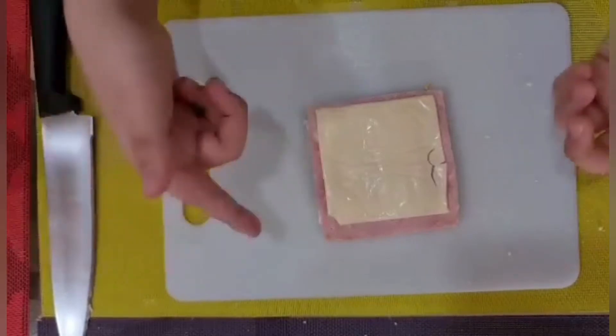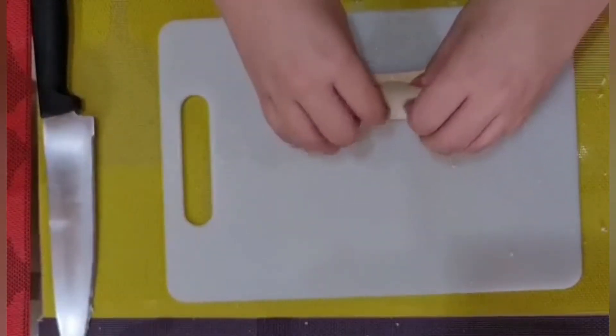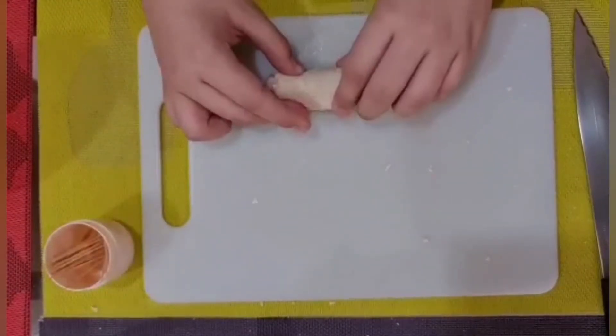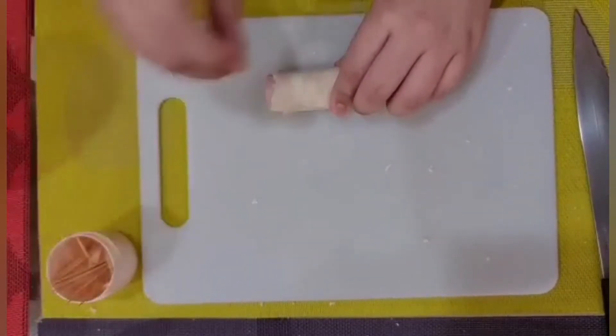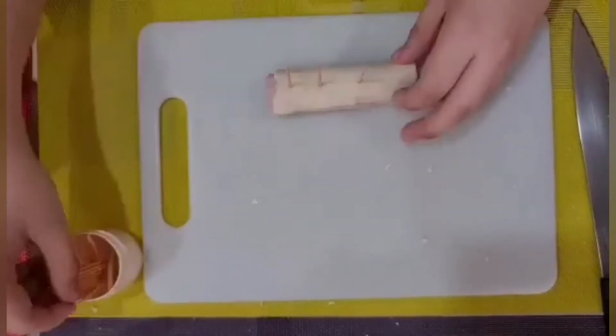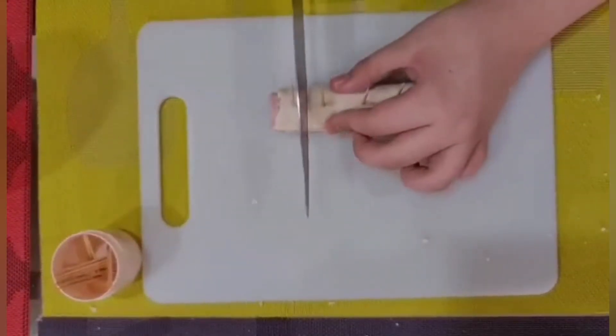After that, roll it. After I hold it, you have to put a toothpick so it won't get opened and released out. After that, you cut it.